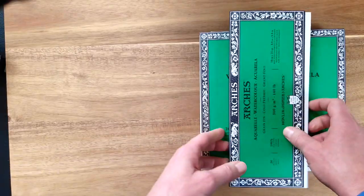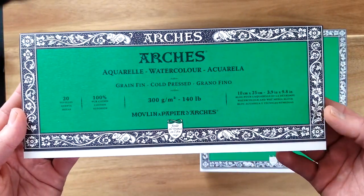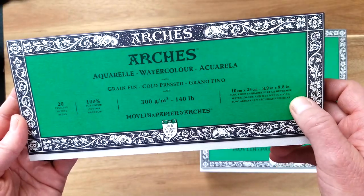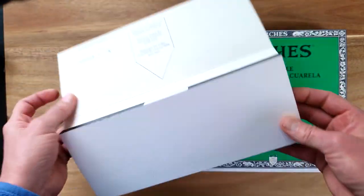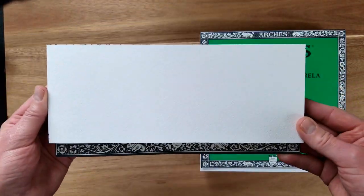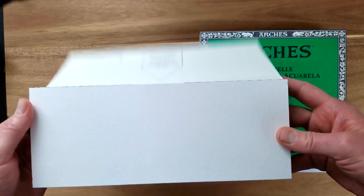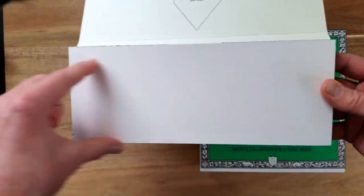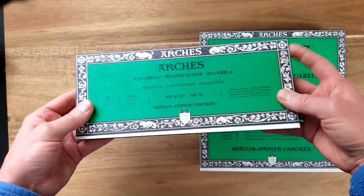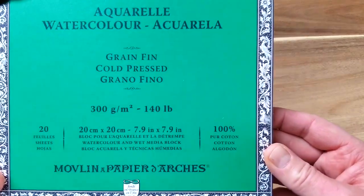Arches does make a small panoramic block that's about four by ten inches. You can use it horizontally for a landscape or do some vertical arrangements, but it is a little bit limiting because of the format — it's very wide. So that's one option.